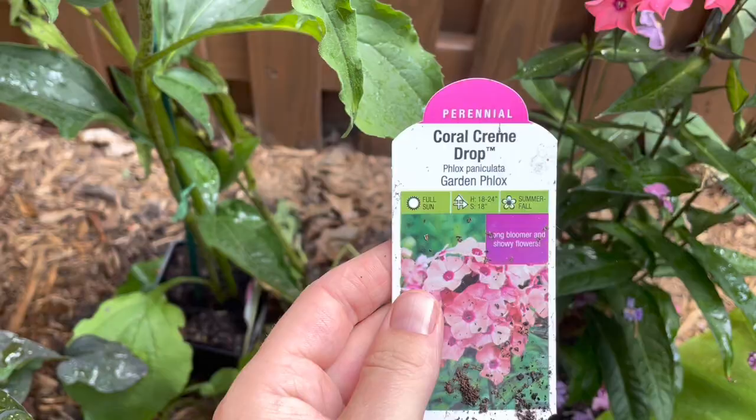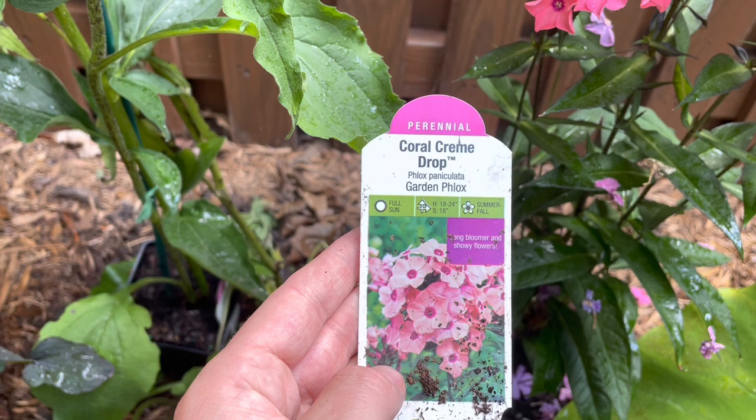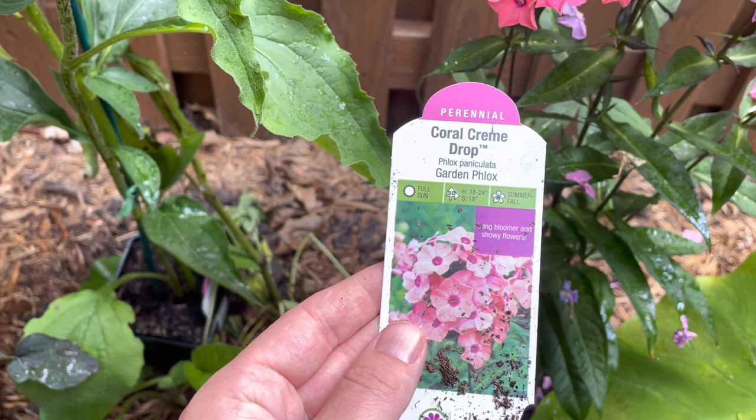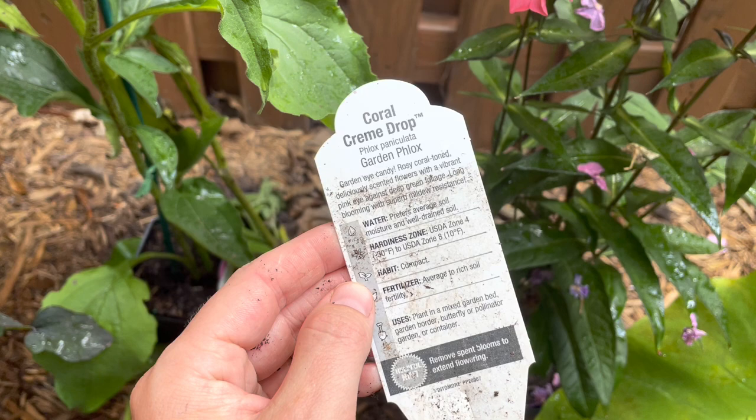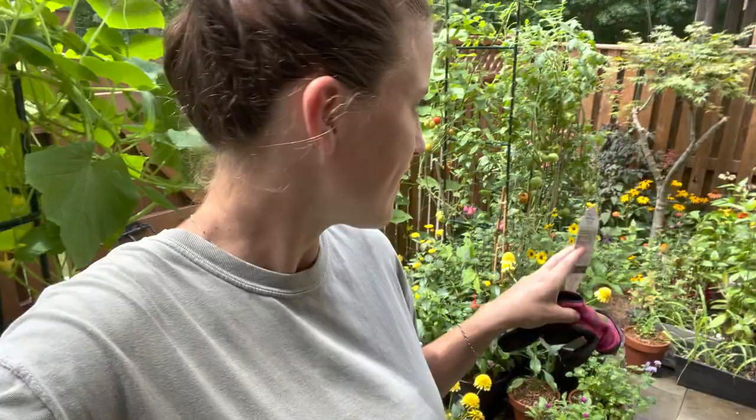So it's the Coral Cream Drop. The tag says it gets 18 to 24 inches, although I find because I don't plant mine in the absolute fullest sun, it definitely pulls a little bit taller. It's a long bloomer with showy flowers — that is 100% true. It blooms summer to fall, average water, and hardiness zone four through eight. It says compact habit, and I would say that is true.